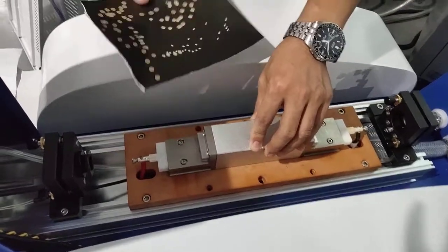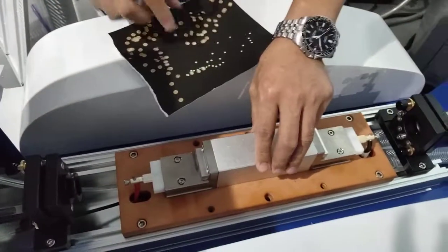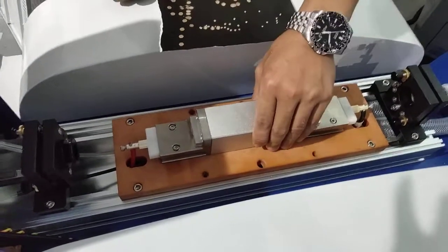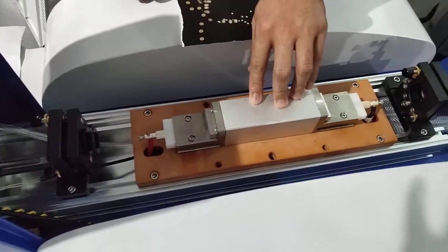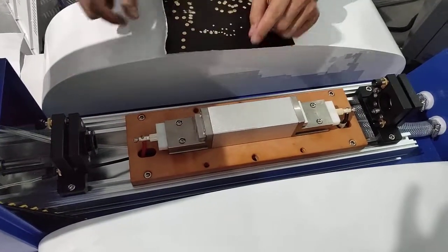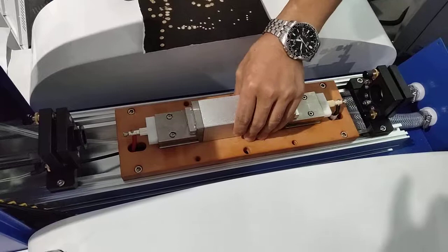This video is guiding you after changing the YAG housing, the laser source — how to reset the laser line and the laser quality.